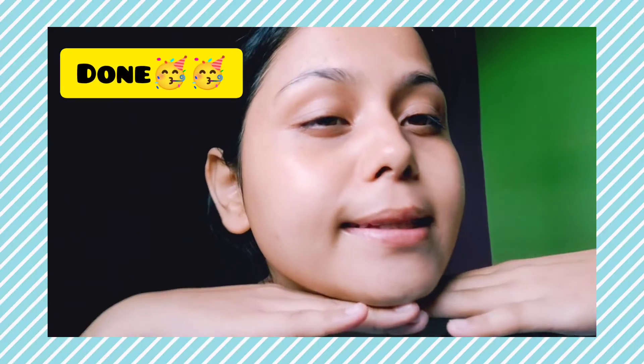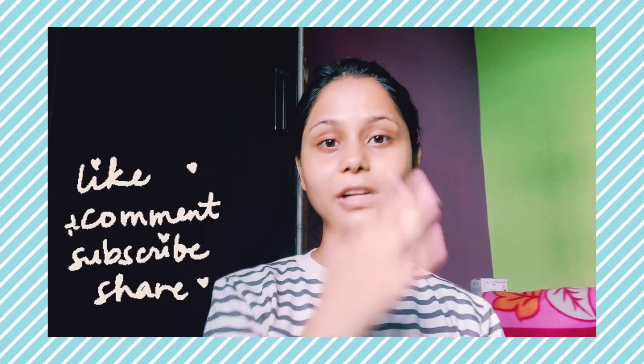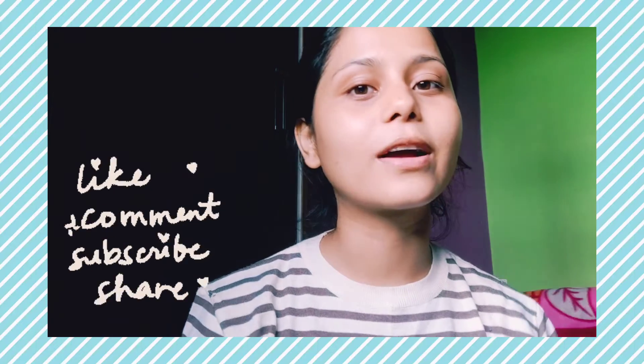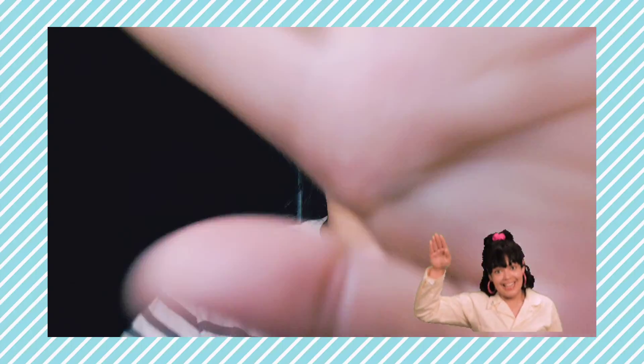So my skincare routine is done now. If you liked my video, please subscribe, like, share and comment, and tell us how you feel. We'll see you in the next video. Bye!